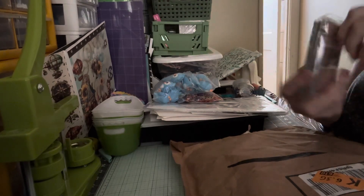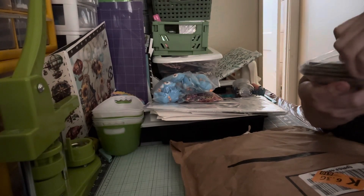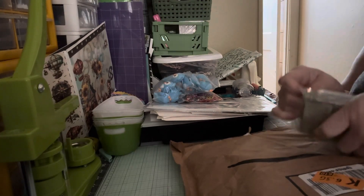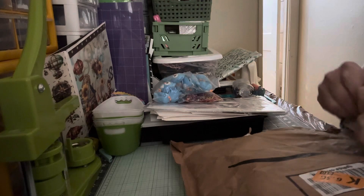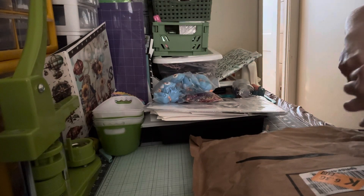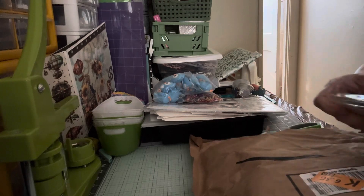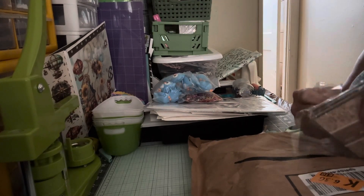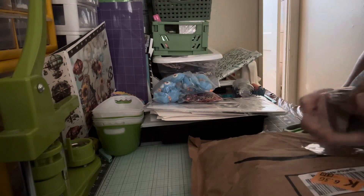Okay, these I saw and I thought they were interesting. Let's open them up. These are like lace frames, but they're stickers.